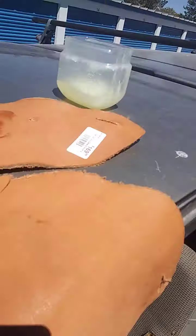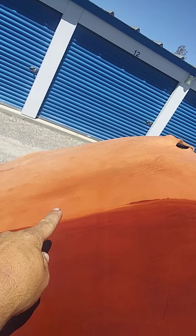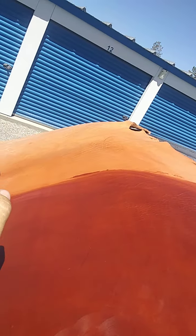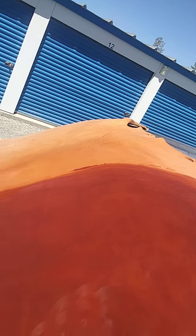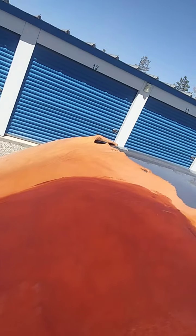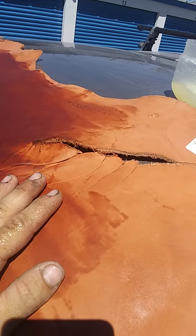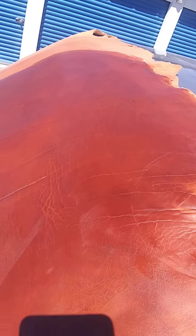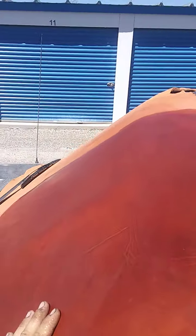Right now I'm taking petroleum jelly and rubbing it into this hide. Where it's slightly orange right there, that's what I did yesterday with mink oil. The furthest part of the leather is just how it naturally looks — a pale skin color. Then the orange is with a little bit of oil, and all of this darker area is the petroleum jelly I've been rubbing in since yesterday and today.